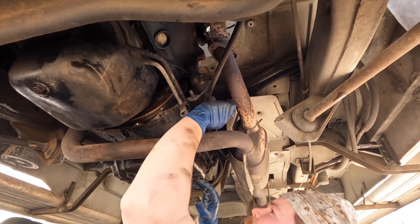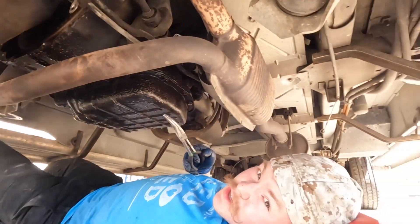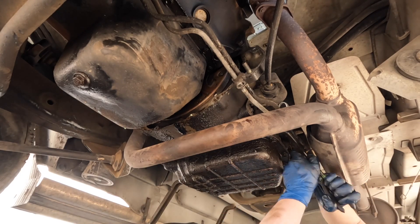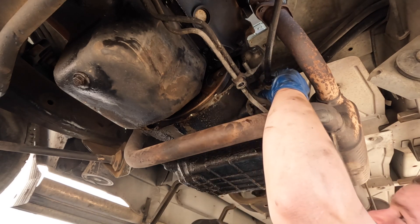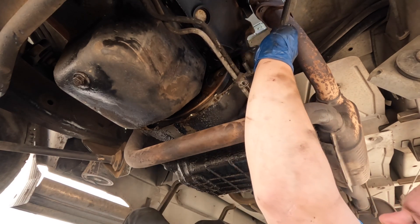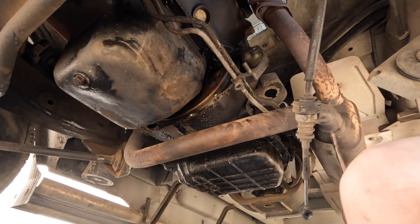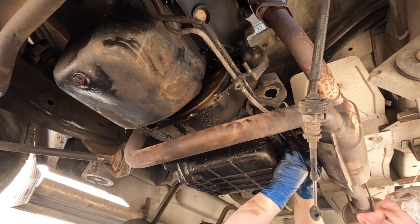For the shifter cable bracket there are tabs you squeeze and it pops out — one tab on each side. There we go, it's through. Now we just need to release the actual shifter cable from the transmission — I'll grab a screwdriver for that. There we go, fought us a little bit but we got there. Next we're going to get the throttle position cable off — just going to do a rinse and repeat on that.